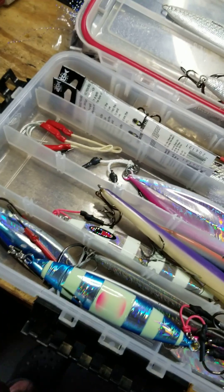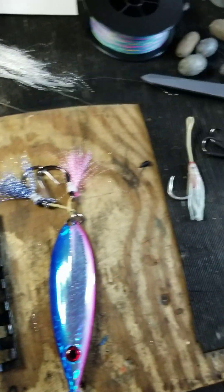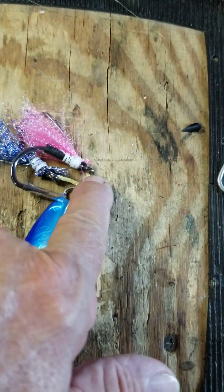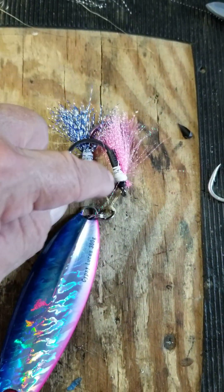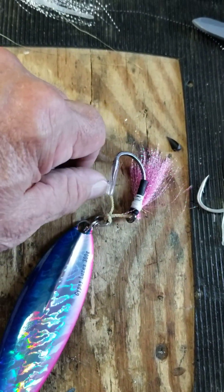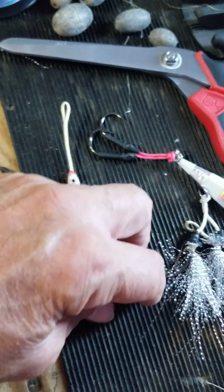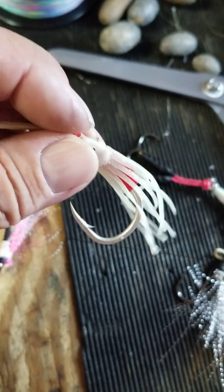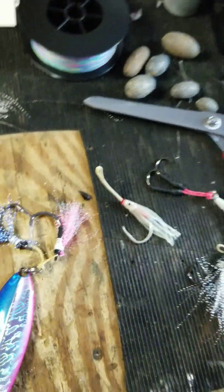Got some Johnny jigs, some speed jigs. Just wanted to show you guys that little tip to help improve the look and enticement of your jig by wrapping these things with crystal flash. I got this tip from Ricky but I like this one better. I'm going to go with a bunch of those and see what happens in different colors. Hope you enjoyed it.